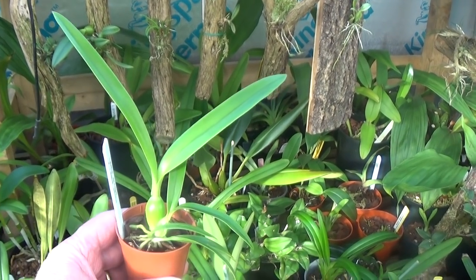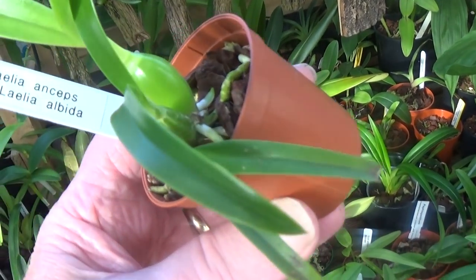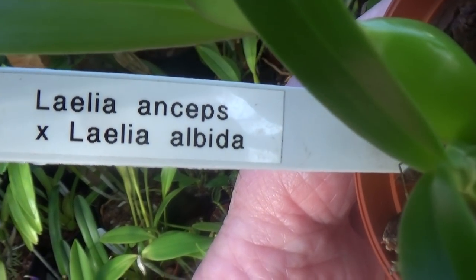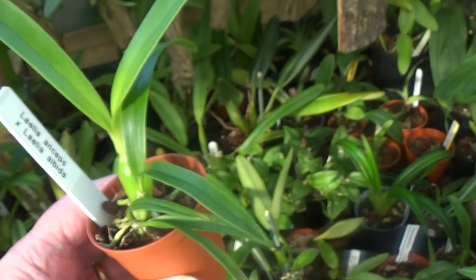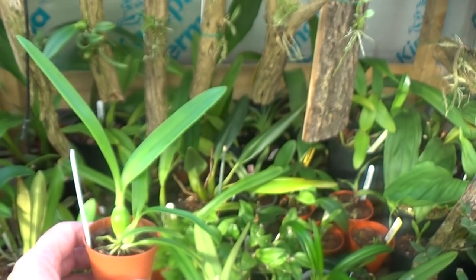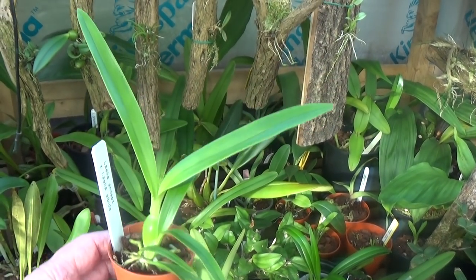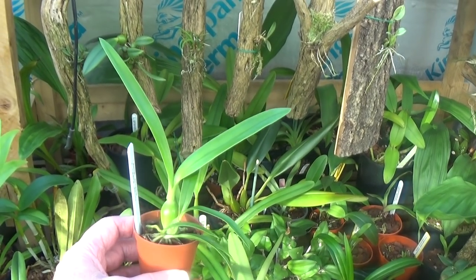This is one of David's own crosses — let's have a look at the label. Laelia anseps crossed by Laelia albida. How long's it been like this David? How old is this plant? It's two years out of flask — it should be beautiful. One of his own seedlings — it's an actual hybrid.